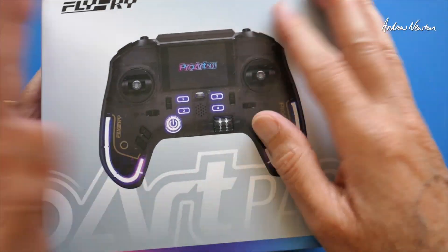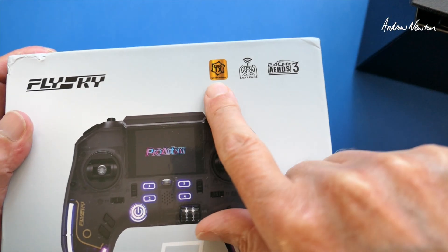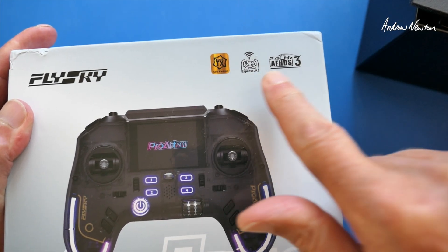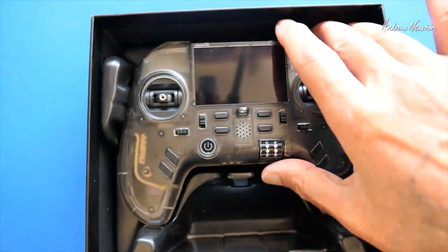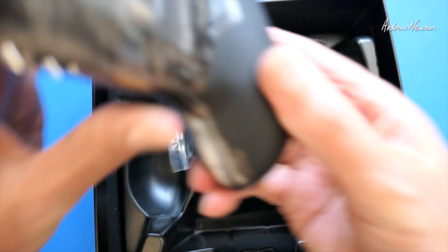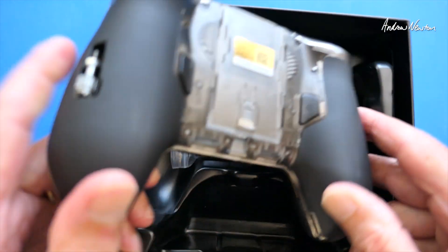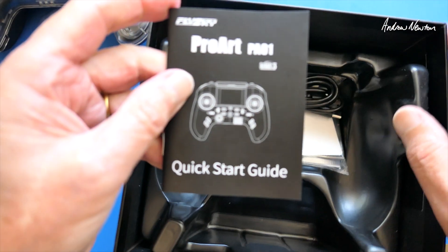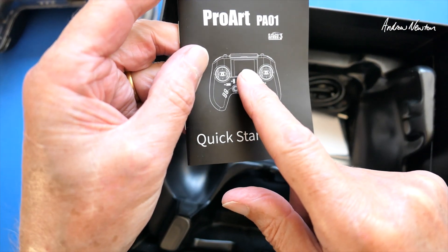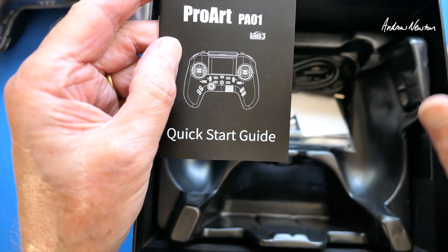Here's the box it comes in — quite a sturdy box. It's supported by EdgeTX, ExpressLRS, and AF-HDS3. Inside there's a foam pad you could use for turning the radio over and working on it. The radio fits in there with the gimbal sticks hidden in the back. There's a little quick start guide; there is also a downloads page on the Flysky website where you get a more thorough instruction manual and firmware downloads. There's a USB-C cable in there too.